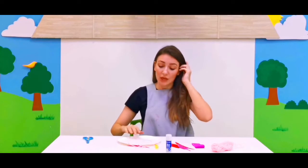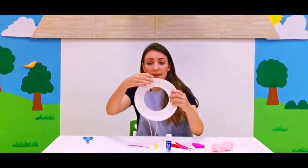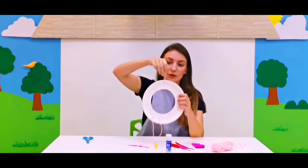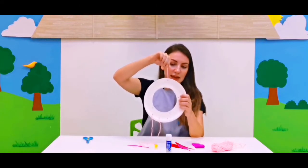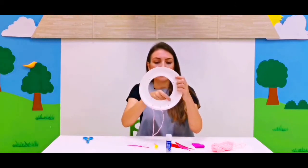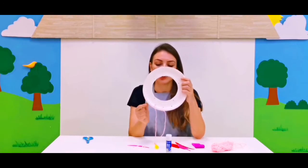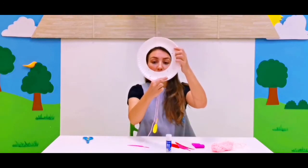It will scare away all the nightmares. Now here I have a paper plate and I have punched several holes. The hole on the top is for the hanger — I cut the string and tied it. Then I have four holes here that will be used as decoration with our string, and three more at the bottom where we can hang our feathers.